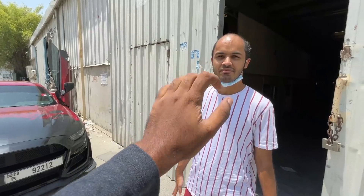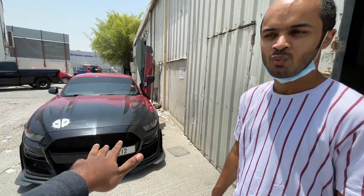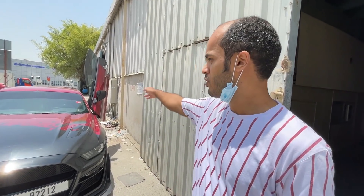By the way guys, this is the name of the force concept. Ahmad made a big modification here. So Ahmad, how much did it cost you for modifying your car? For wrapping, it costs around 3,250 dirhams. For the vertical door, it costs around 5,250 dirhams.